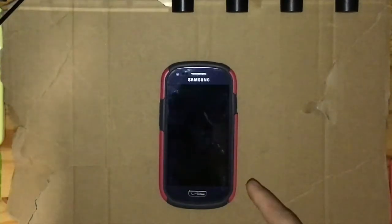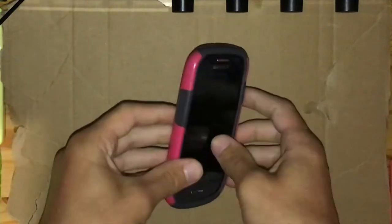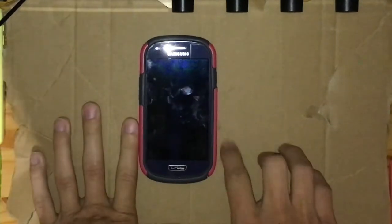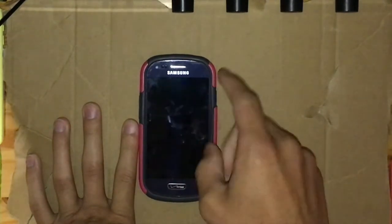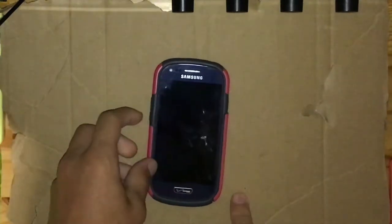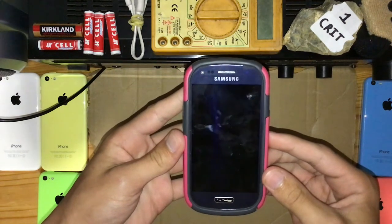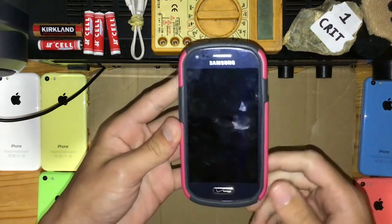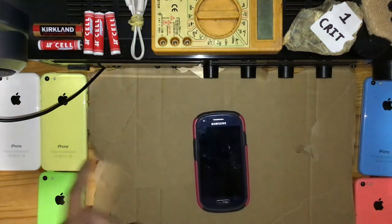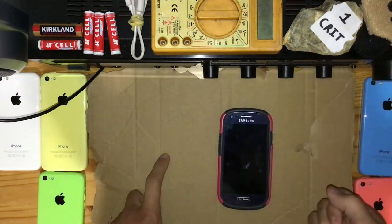I think you guys have seen this before. I have wanted to take this out of the bag for a long time. You may have seen it in the shuffle through the bag — the phone with the pink case. This is a very high tier dingus. It's almost in the 'not so dingus phone' category. Now I want you guys to take a close look at this thing and tell me what it looks like. Alright, time's up. It looks like a Samsung Galaxy S3, minus the home button.